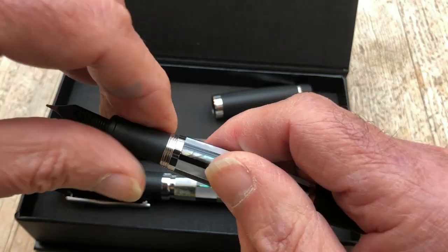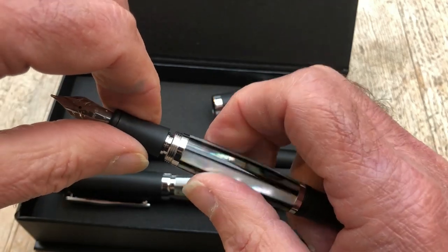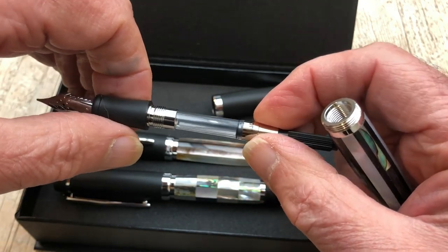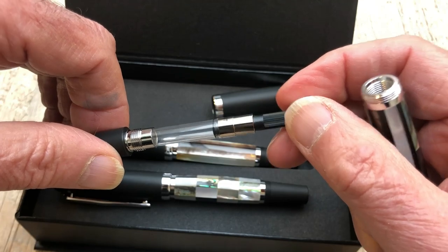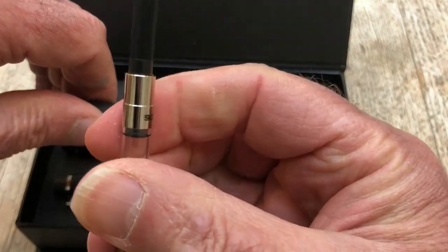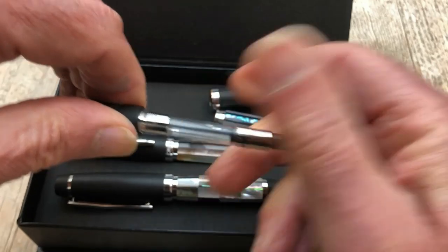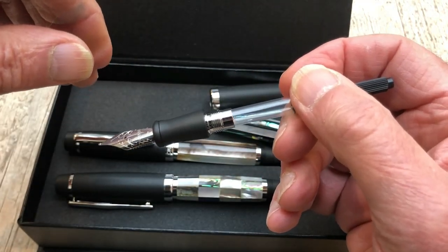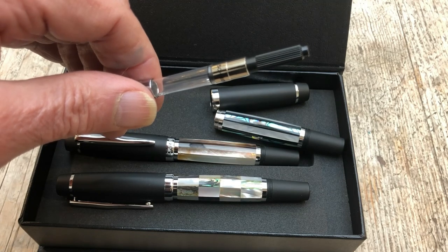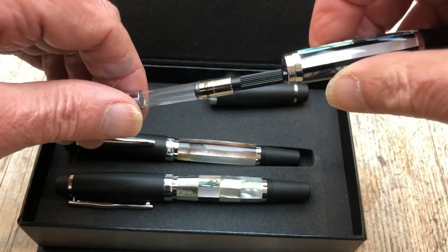Now let's have a look under the bonnet properly. The first thing to notice is lots of metal — metal to metal. I like that. Now this is the really big surprise for an Opus 88 pen: it's a converter. It's not a fixed converter so it does come out, so if you want to use standard cartridges you can. This has Schmidt on it — it's a standard Schmidt converter. So no massive ink capacity, although I wouldn't be surprised if this took the large cartridge.